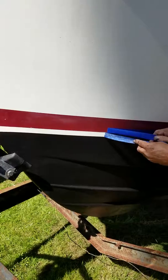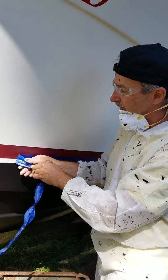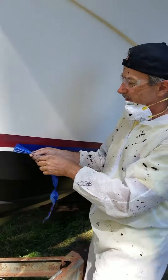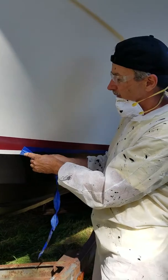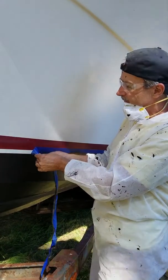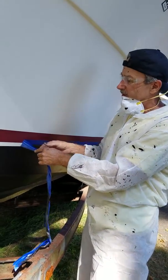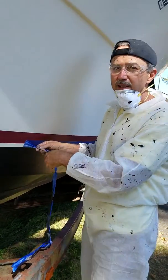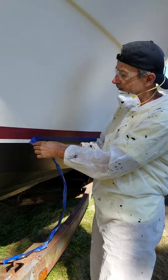So why bottom paint anyway? If you're watching this, you probably already know the importance of it. But of course, bottom paint contains copper usually, sometimes other growth inhibitors that prevent the buildup of barnacles and mussels and other sea life that like to attach themselves to the bottom of the hull, thus slowing it down. Sometimes it can even get into the intakes and block intakes, causing engine troubles or troubles with different systems of the boat.